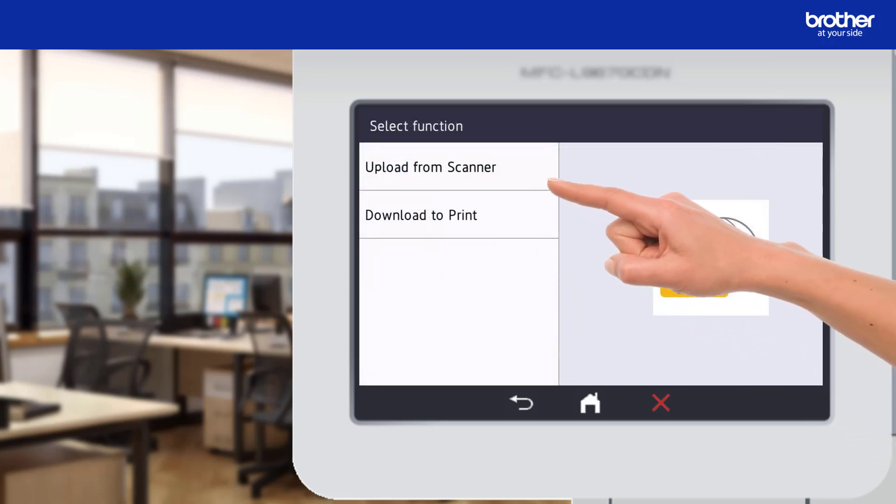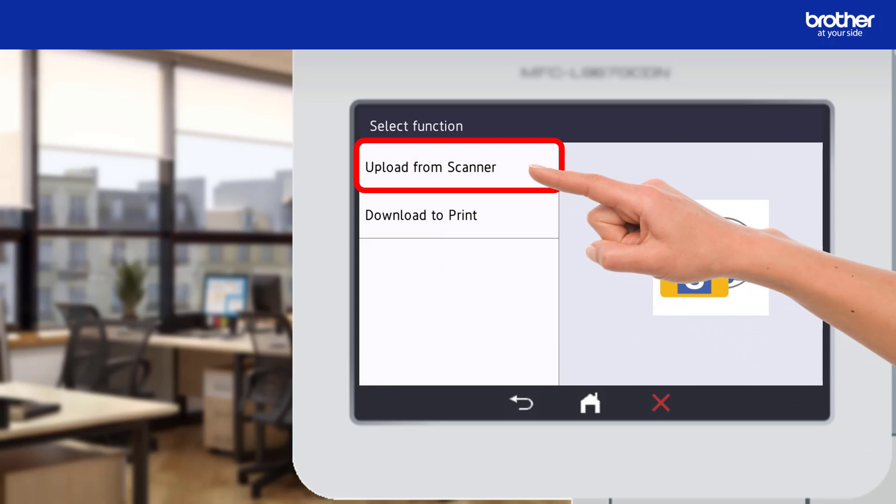To scan I now need to press the upload from scanner button. The other button is for when I want to print documents from my SharePoint library. If you would like to know how to do this, a link to my other video is now on your screen as well as in the description.